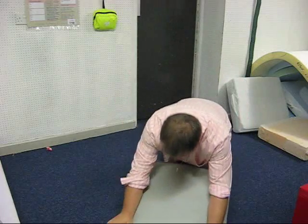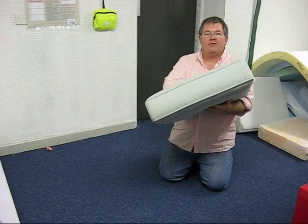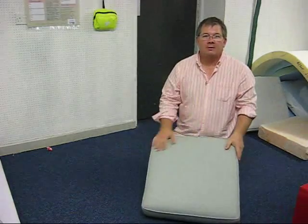Next thing, give it a good old beat up. Now, I think you'll agree, that's a perfectly fitted cushion. Bye-bye.